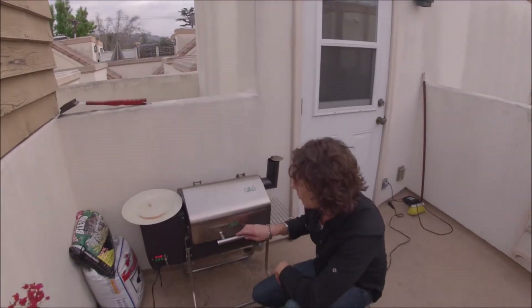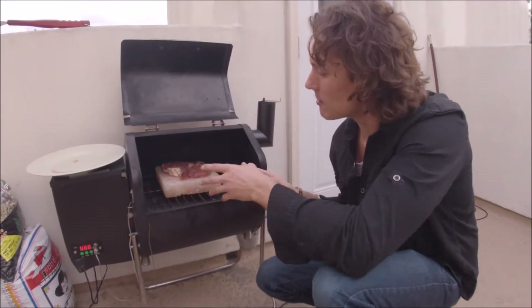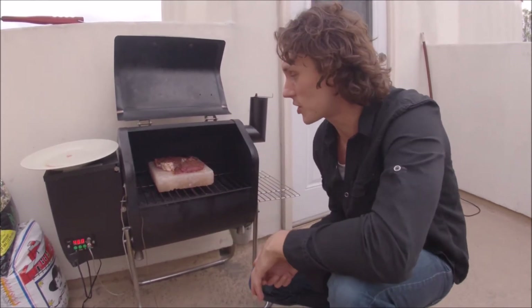A cloudy, breezy day in Southern California and we're rooftop grilling. Mr. Pellethead here. We've got the Davy Crockett by GMG and we've got filet mignon. Now we've got it sitting on a Himalayan salt block. This is one of my favorite little cooking tools — adds a little extra goodness to the meat as we're cooking.